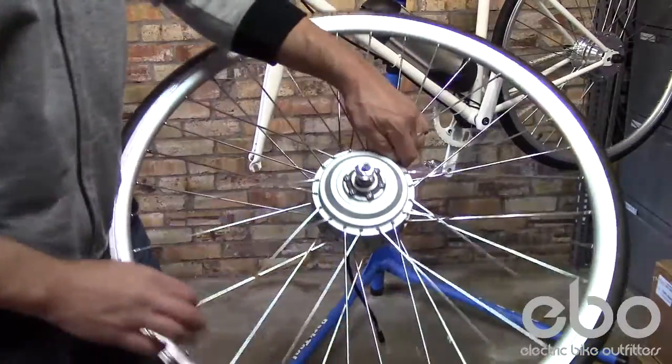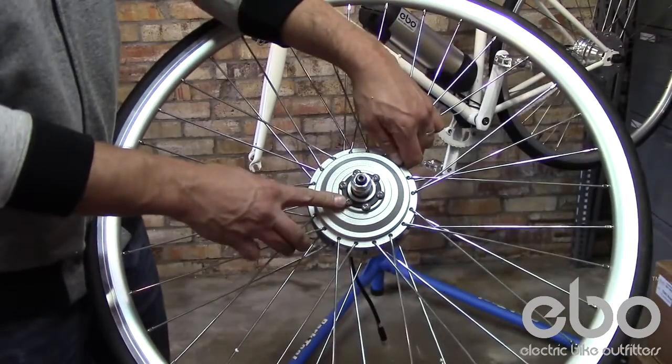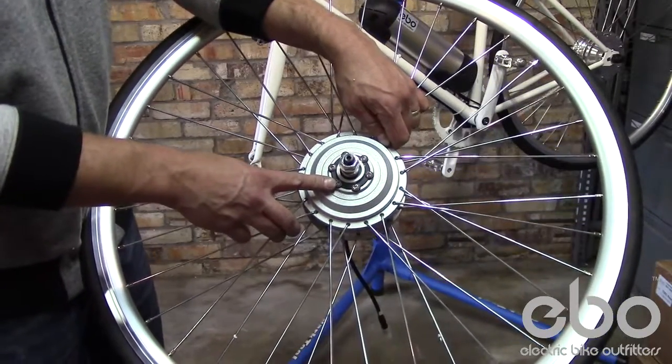All the motors are both pad and disc brake compatible. Make sure you do not use different screws than what's supplied, as longer screws can interfere with the motor.